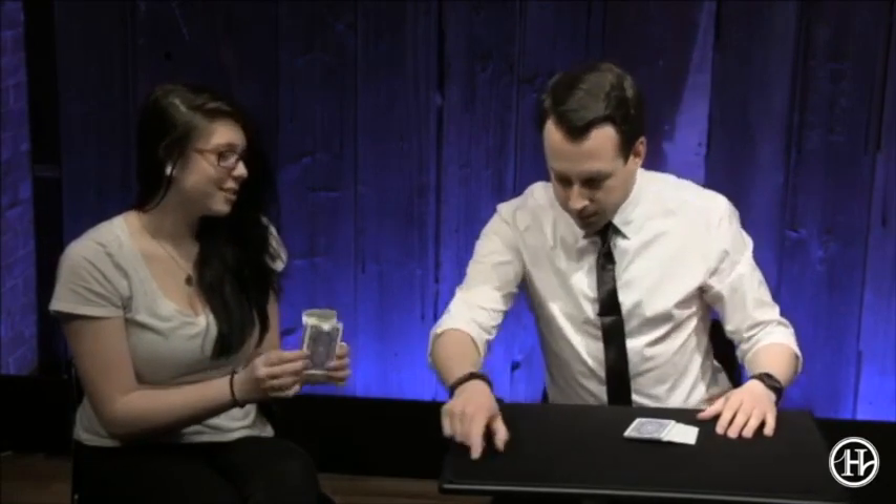And I also have a box here. I can ask you to examine the box and make sure there is no windows, no electronic chips, no rabbits, no nothing inside. It's just a box, right? Okay. And you can put it here if you want.